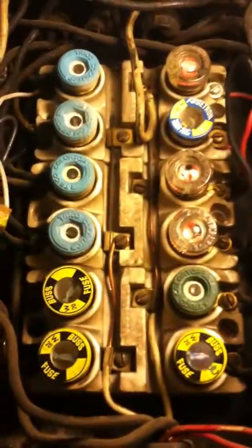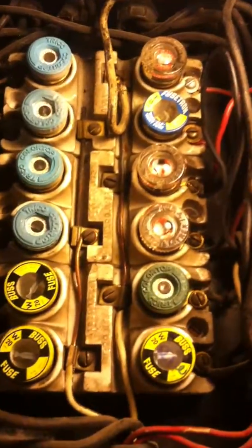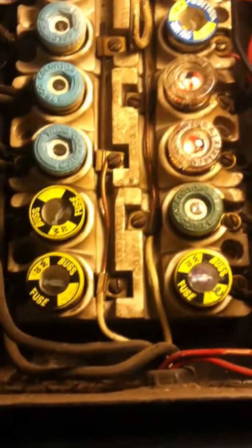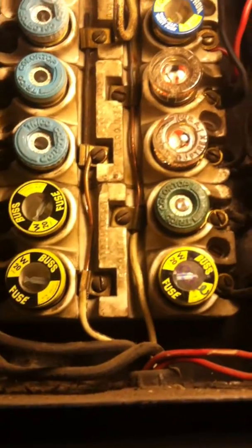I did put a 15-amp fuse here because there was a 30 there. There's a 30 there, which of course is the neutral, so it really doesn't matter — but all these were 30s, and I found some 15s and threw them in. This is 101 — why fuse boxes get a bad rap with fires.